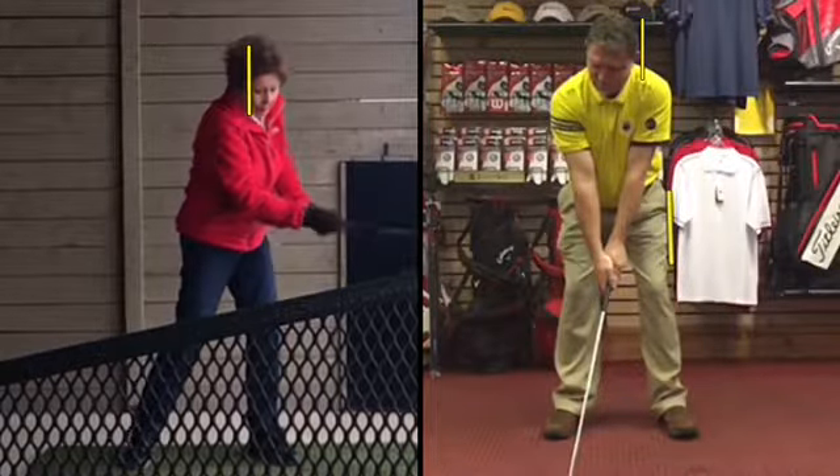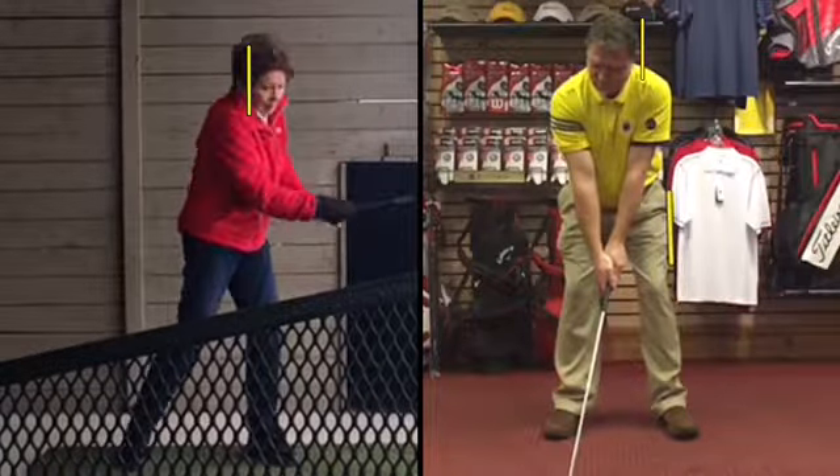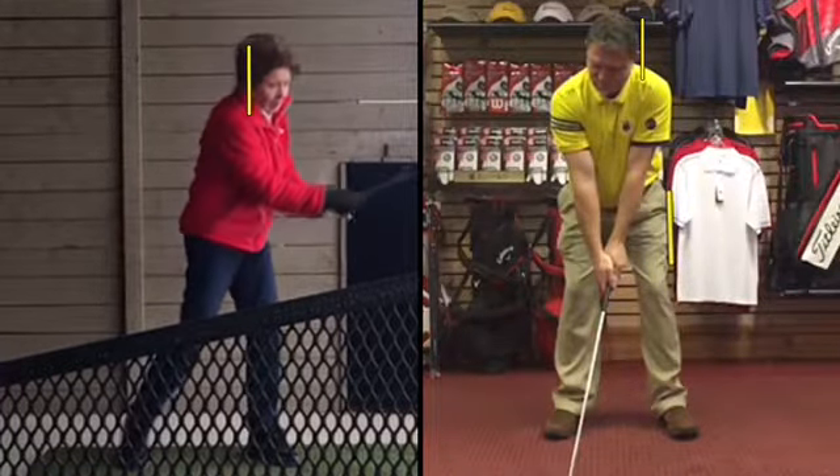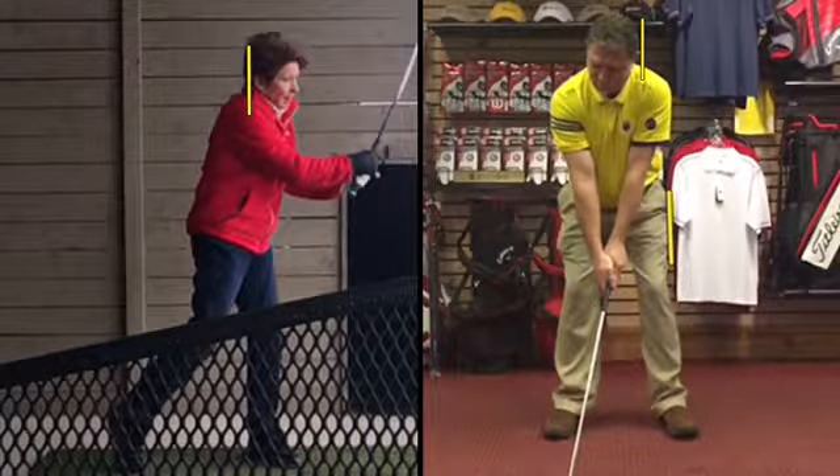The arm should be straighter, feel like the arms are reaching out more, and we want to avoid the head moving forward. I want the head to remain steady in where it's at.